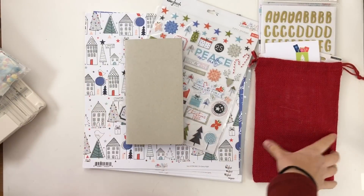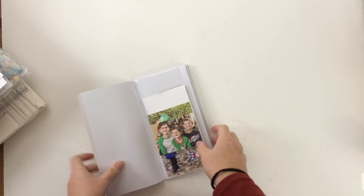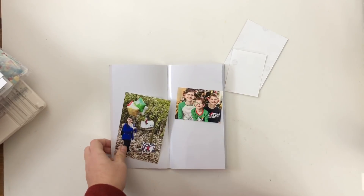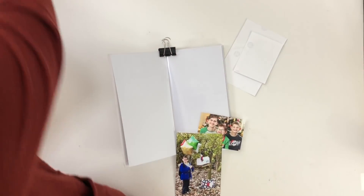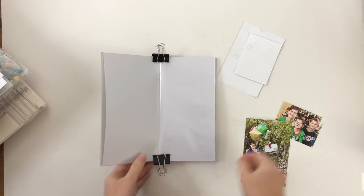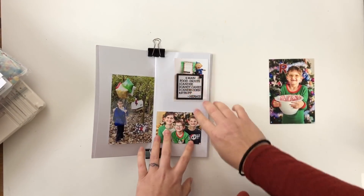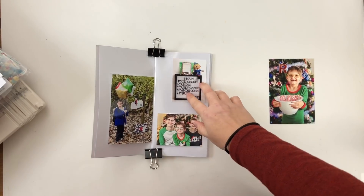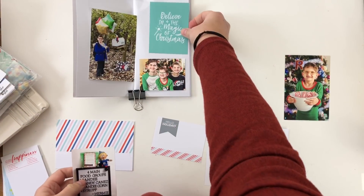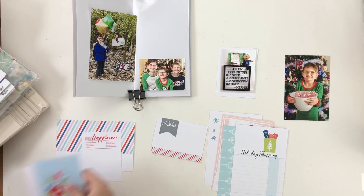Hey hey hey, scrappy people, it's Tracy Reed here today with something a little different. I'm doing a December daily album, which has been awesome and super fun. But I'm also being super extra with my elf on the shelf this year, and I don't want to include every day's elf on the shelf photos with my December daily because there are other stories that need to be told.